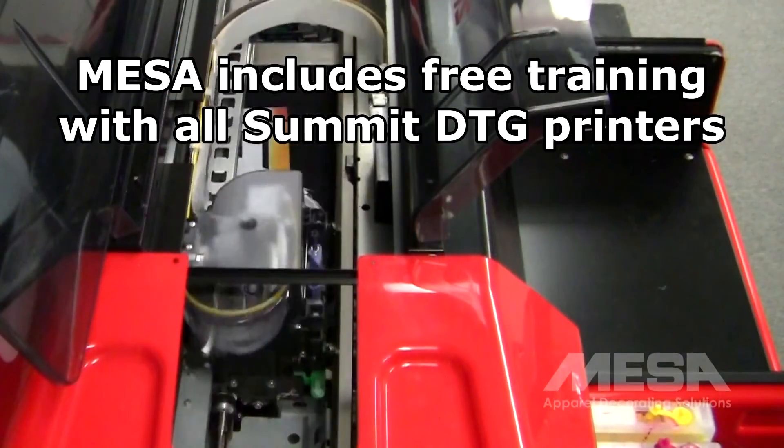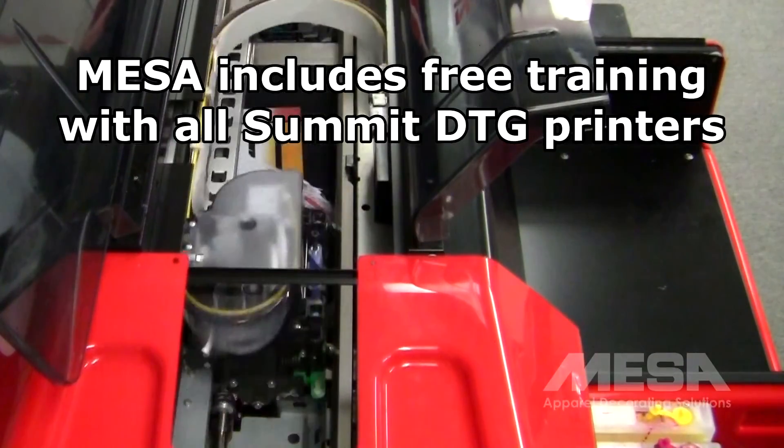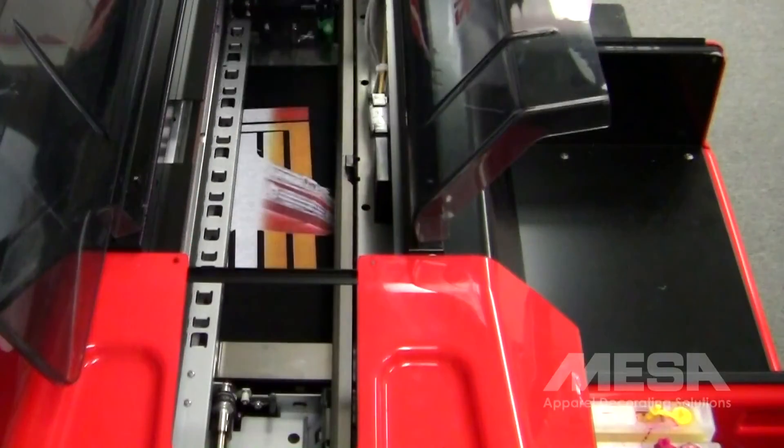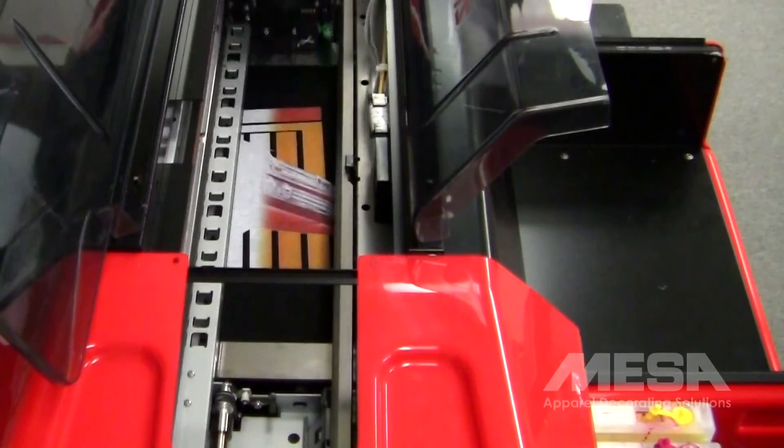Mesa provides training that teaches you everything you need to know to quickly begin printing garments with your Summit XT. You can choose to come to our training center in Fort Worth, Texas, or choose interactive live online training.